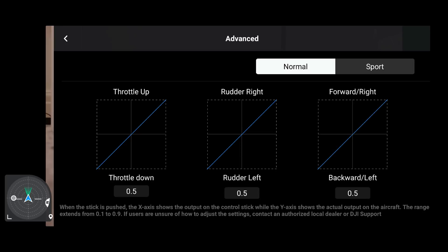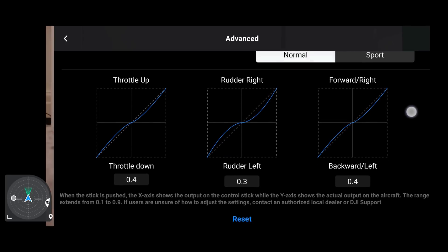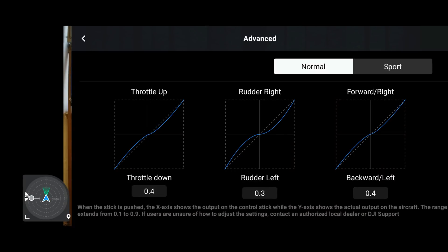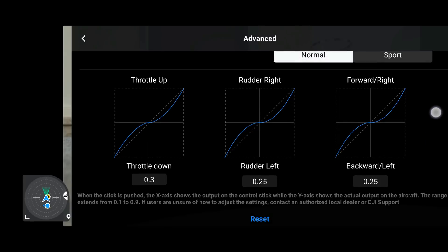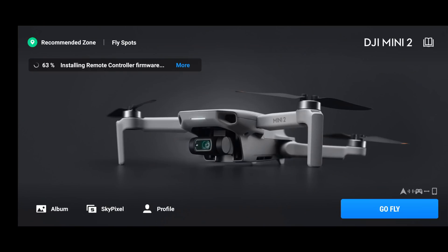It looks like DJI have addressed this almost immediately by giving users the option to adjust the sensitivity of the sticks. And the good news continues — because where this update seemed to be more about the DJI Mavic 3, I can confirm that the ability to adjust the EXP settings on the joystick actually does apply to the DJI Mavic Mini, the Mini SE, the DJI Mini 2, the Mavic Air 2, and the Air 2S. Basically all the drones using the DJI Fly app now have this ability. It all makes sense given the recent firmware updates we've had.